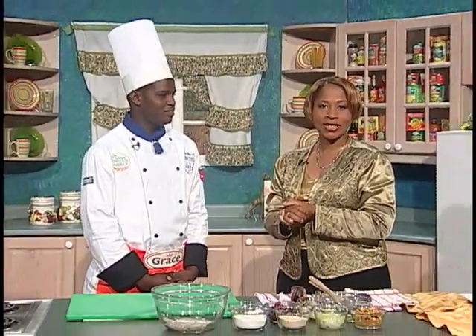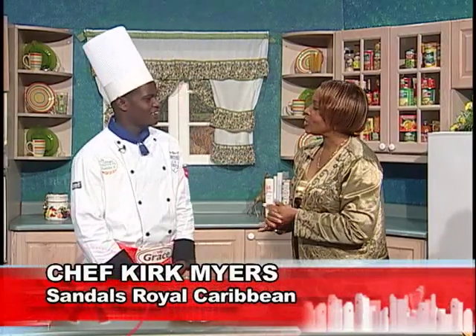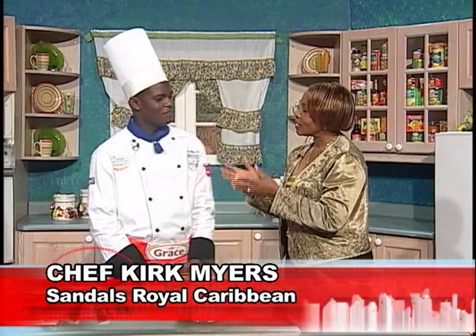Chef Kirk Myers is joining us to demonstrate a delicious meal idea: grilled trout with yam and legume croquets. Welcome, Chef. Thank you. Now, you're a young, budding chef. Let's talk about your career path so far.